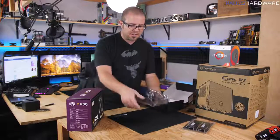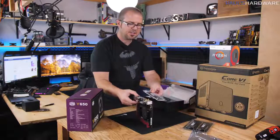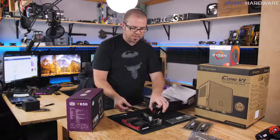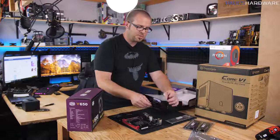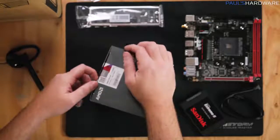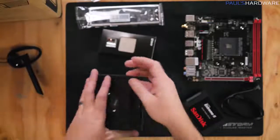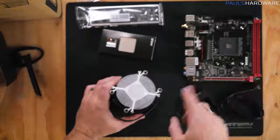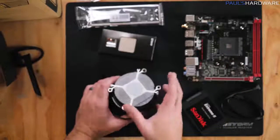We're going to start by preparing the motherboard. Getting it unpacked, we'll have a few accessories to keep ready. This is the IO shield — the input/output shield — that lines up with the back of the motherboard; we'll install that in the case before we put the motherboard in. We're also going to need a single SATA cable to connect our SSD, and the Wi-Fi antenna since this motherboard includes Wi-Fi. Next we'll unbox the processor. Inside we have our CPU and the Wraith Spire heat sink fan, which comes with thermal paste pre-applied on the bottom — so don't touch it before you install it.